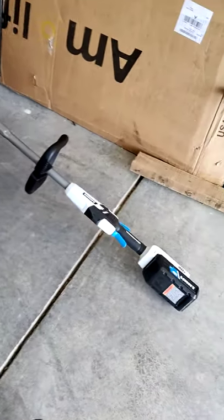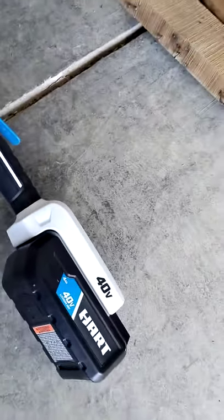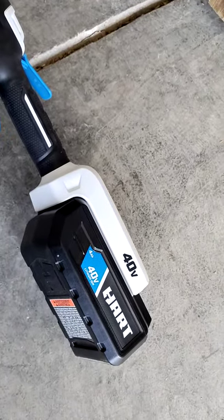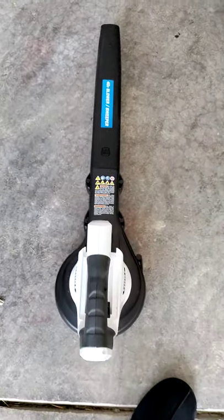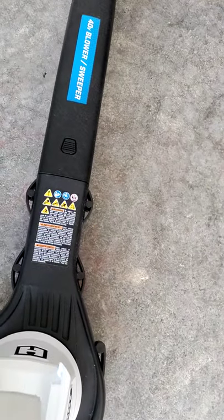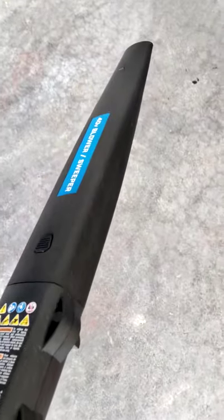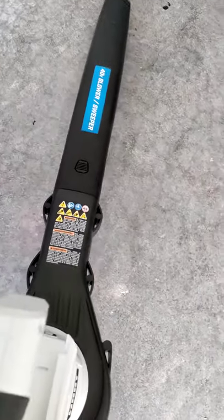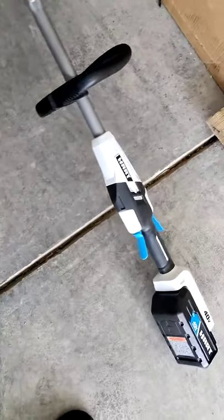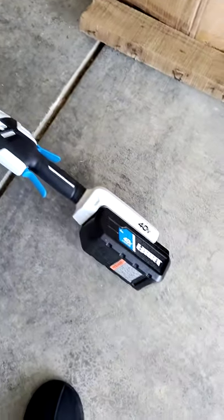Hey guys, a short video about what my wife just bought me. She got me this Hart cordless battery 40-volt weed whacker. It also came with a leaf blower. The blower works fantastic as long as it's fully charged — it works really good.